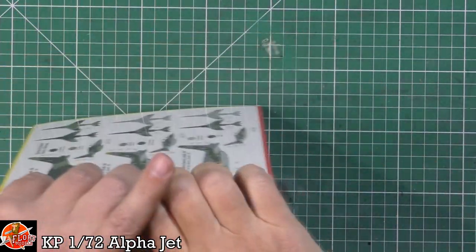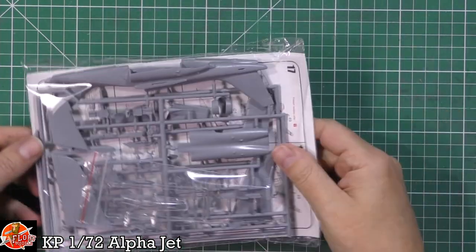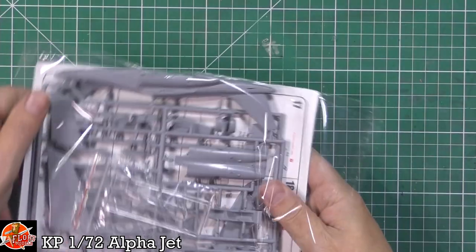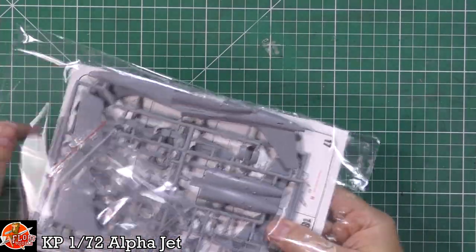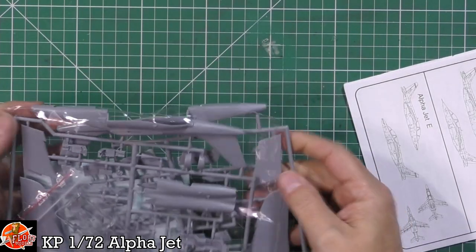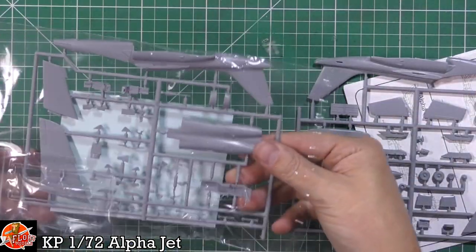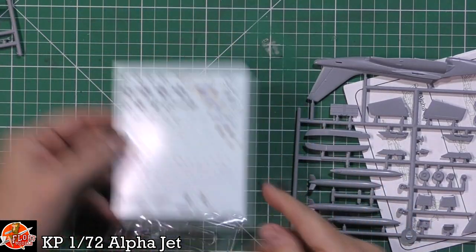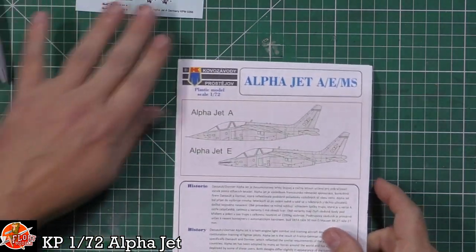Let's have a look in the box. I haven't seen anything out of KP for a long, long time. Usual thing - just the one box, one little bag, looking very nicely packaged. We've got the decals looking pretty good, two sprues of your normal styrene, and we've got the clear sprue moulded in one.